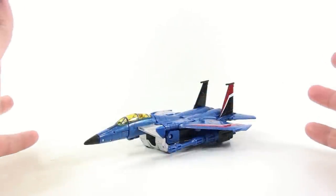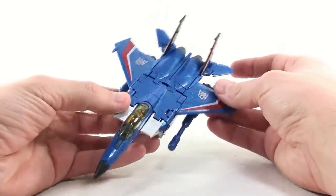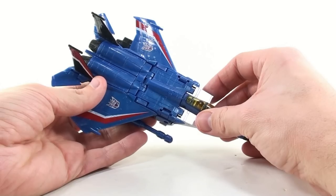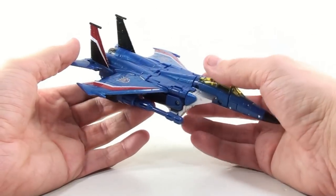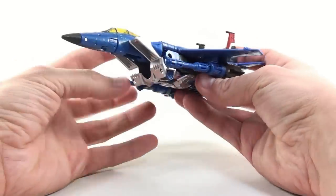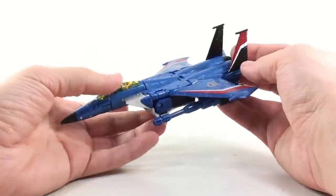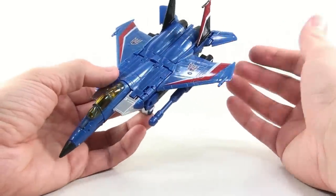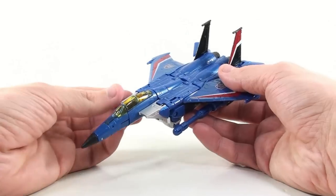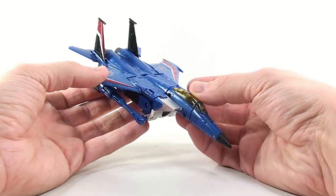Here we have Thundercracker opened up and out of its packaging. The color on here is just absolutely gorgeous. I really hope my camera is picking up the nice deep blue color that Thundercracker is — this is how he should look. I really love this coloring on this guy. Now, everybody has seen the general Seeker mold before, so it's nothing too spectacular, but it's a mold that works. A lot of people are probably getting sick and tired of this, seeing how this mold goes all the way back to the original Classics line, but this mold really works nicely for this figure.